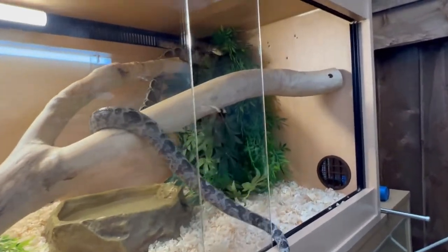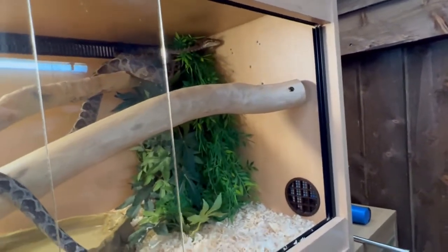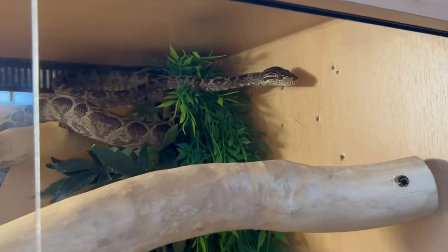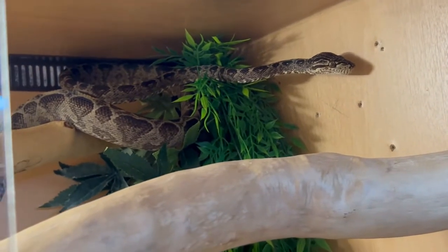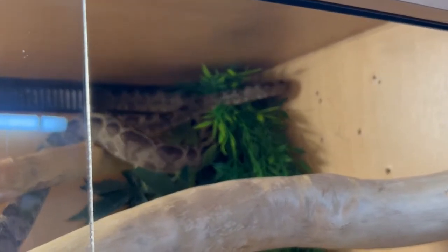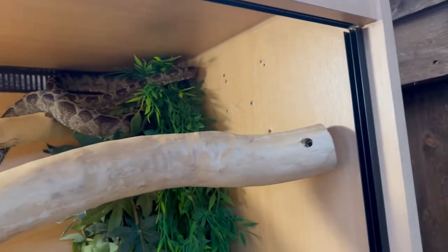That's another thing they do — they coil round themselves, like Shere Khan does in the Jungle Book. They can perch on leaves or branches, going backwards and forwards and curling right round.